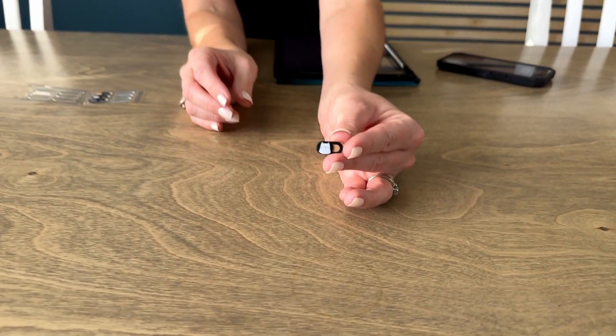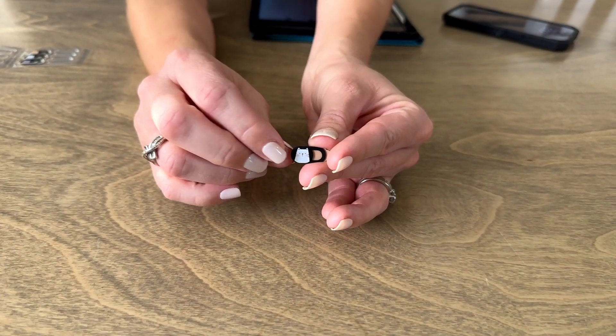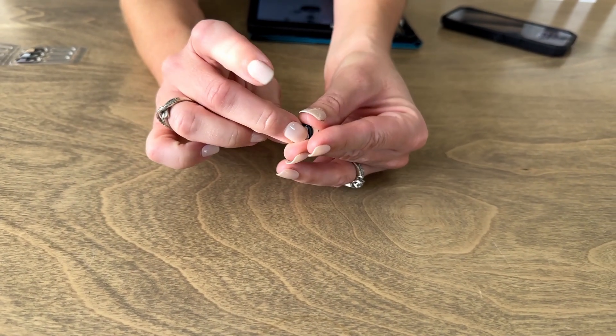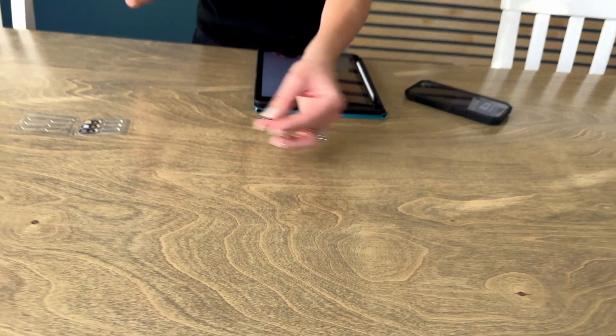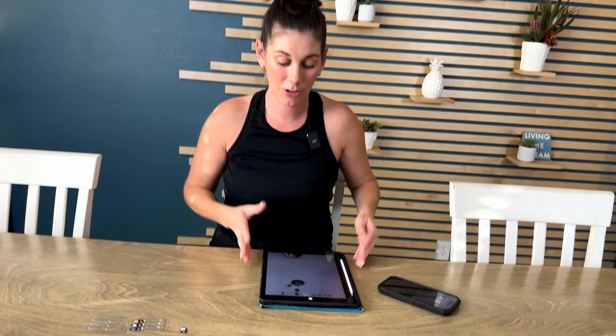I love to Marco Polo on my phone with friends and sometimes that means doing that while I'm in the shower, but I have this paranoia about anyone hacking into my phone and seeing me. So did you know these little things exist? They're these little camera covers, they're so tiny, super skinny, and you can just move the cute little kitty over so that it is protected and no one can see anything from your camera on your phone.